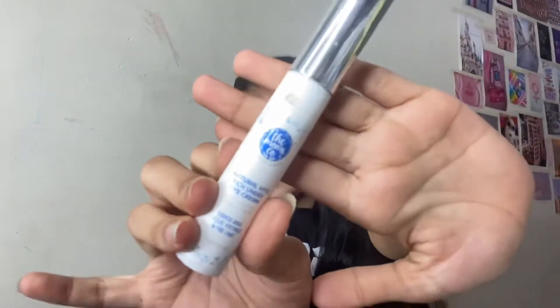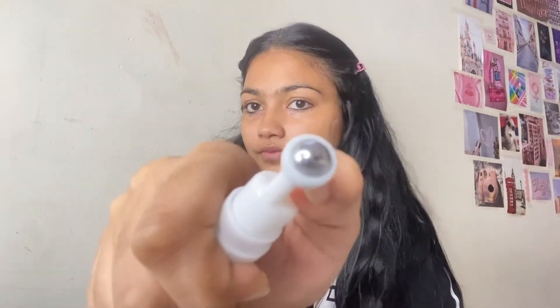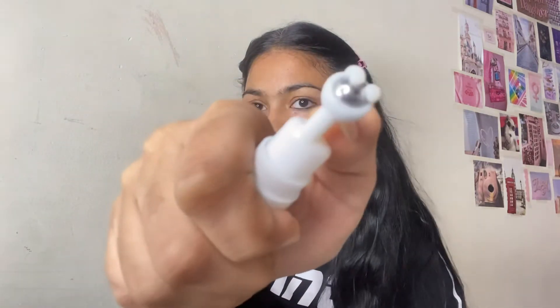The next step is eye cream. I'm using the Mom's Co Natural Vitamin Eye Cream. It says it reduces dark circles, puffiness and fine lines. You just have to pump once to dispense the cream and massage the under-eye area with the cooling roller. You can use your fingertips to remove the excess cream from your under eye.